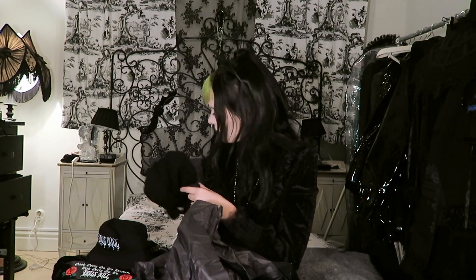Oh, it's a beanie. That's awesome actually because we are in Sweden right now and it's quite cold. So this is going to be perfect for my walks, because I don't really have any nice beanie. Here we have Dollskill.